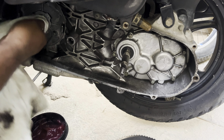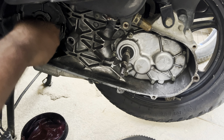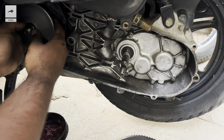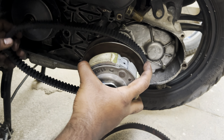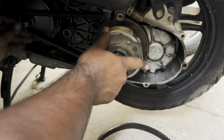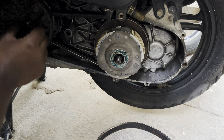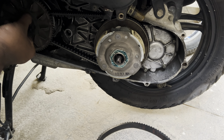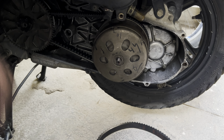Now clean the shaft and lubricate it with some grease. Now install the variator along with the spacer. Next, install the clutch assembly along with the new belt. Now install the washer followed by the spacer, and finally tighten the nut in the anti-clockwise direction.